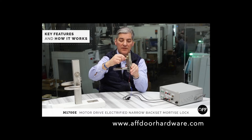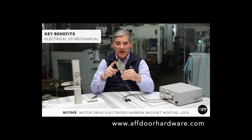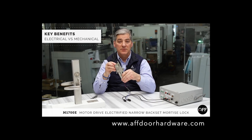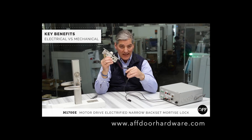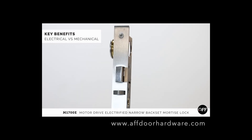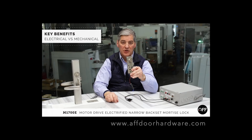You always have key override. The benefits of an electrified version of this lock versus the mechanical is that you can now integrate it with an access control system. So now you have credentialed access with audit trails. It's compatible with basically any access control system, one and one inch backset only, accepts any key system, and is rated for commercial exterior openings.